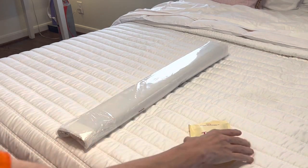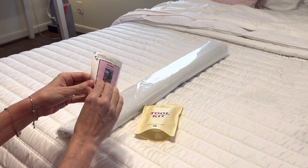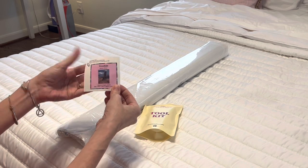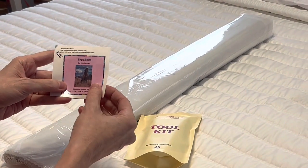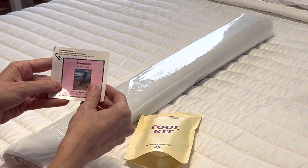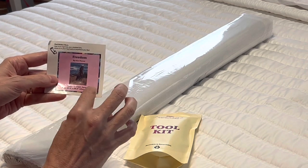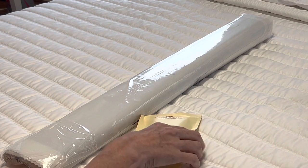In your box, you get this awesome logbook sticker. It is a sticker you can peel off, put in a logbook, put on your crafting table, or on the side of your box so you can tell what the painting is. It has the full description: the title, the artist, the diamond shape, and the dimensions — this is a 65 by 87 centimeter.